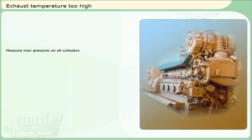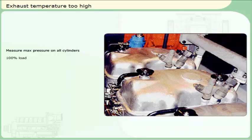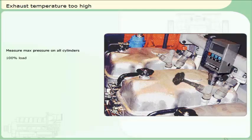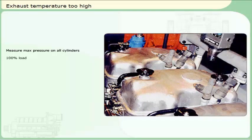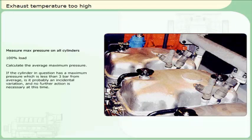Measure maximum pressure on all cylinders. The engine must be running at 100% load when measuring the maximum pressure. Fasten the pressure gauge on the indicator valve at the side of the cylinder head. Open the indicator valve by using the hand wheel. Note the maximum pressure. Close the indicator valve. Remove the pressure gauge and repeat the sequence for all cylinders. Calculate the average maximum pressure. If the cylinder in question has a maximum pressure which is less than 3 bar from average, it is probably an incidental variation and no further action is necessary. However, you should still monitor the exhaust temperatures regularly.